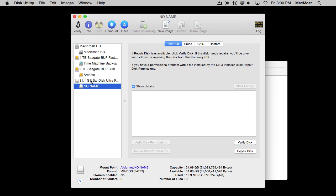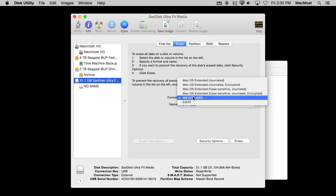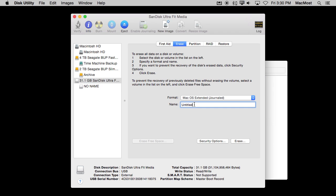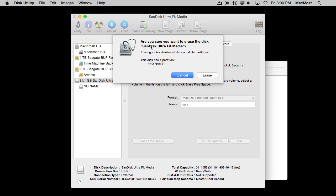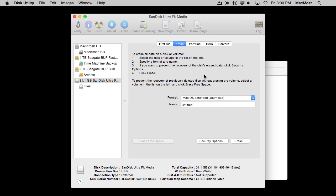I can also select the volume itself and see that it is formatted as MS-DOS. I want to completely reformat it. So I'll select the drive at the top level, click Erase, change the format to Mac OS Extended — which is what I want — and give it a real name. I'll call it something like 'Files'. If you're traveling, you might put your name or phone number so someone can identify the drive. Then I'll click Erase, confirm, and you can see it goes pretty fast — now it is reformatted.